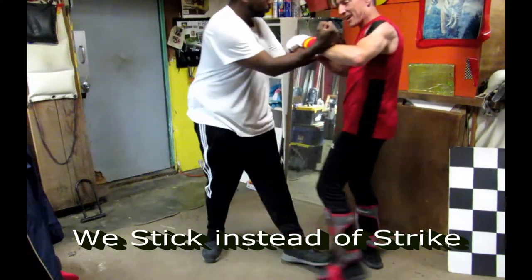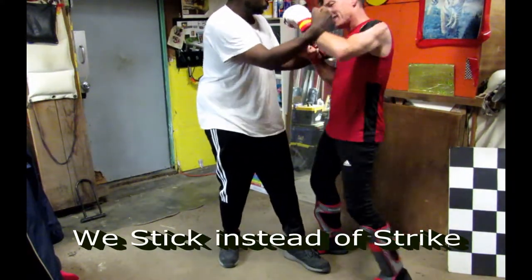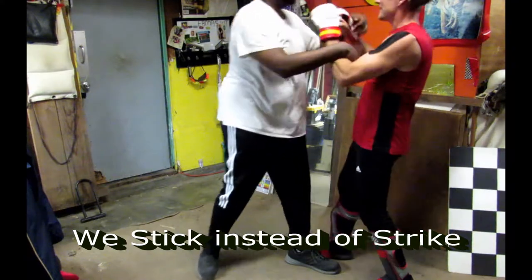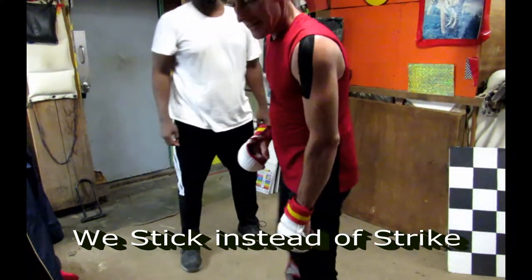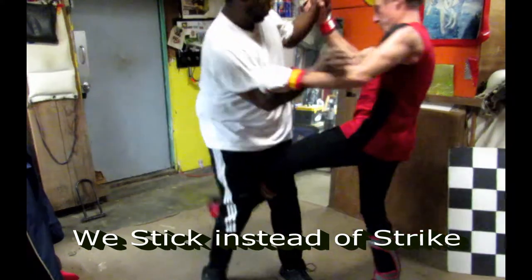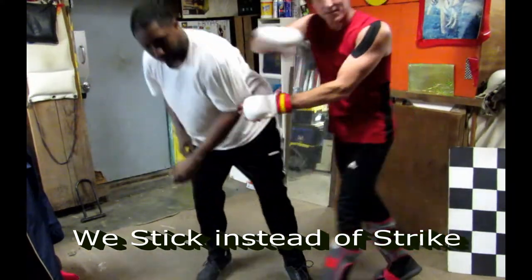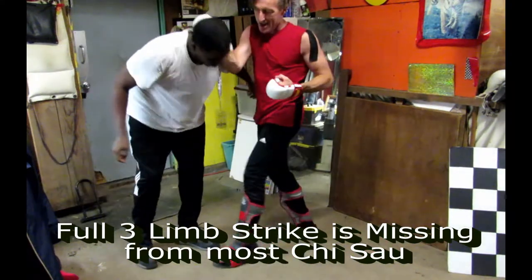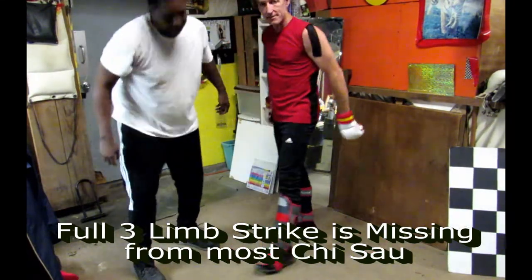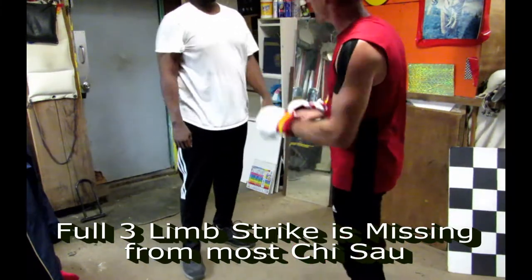We don't want to do those. We stick right there. I know, and he knows he can be doing one on top too, right? Okay, more of those. It's missing from all of these, right? So, that's rear-legged stance work, right?